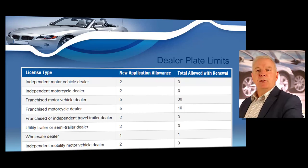There are limits on the number of dealer metal plates you can possess. Independent used motor vehicle dealers, travel trailer dealers, utility trailer or semi-trailer dealers, used motorcycle dealers, and independent mobility dealers are limited to two plates for their first year in business. Wholesale dealers are only allowed one plate. Upon renewal, independent used motor vehicle dealers, travel trailer dealers, utility trailer or semi-trailer dealers, used motorcycle dealers, and independent mobility dealers are eligible for a total of three plates.